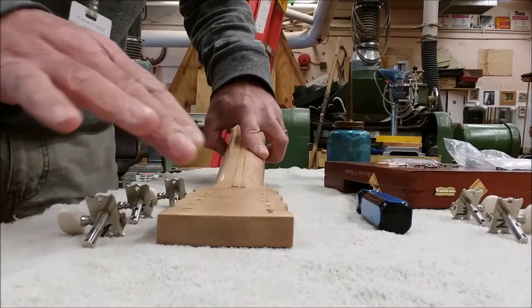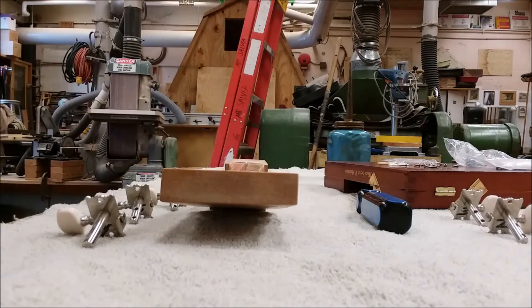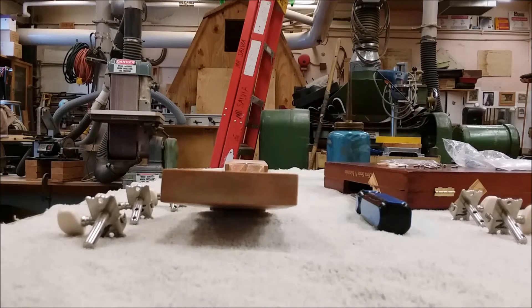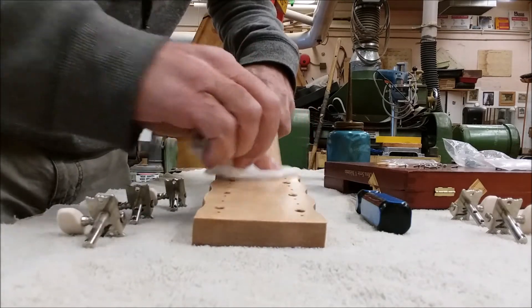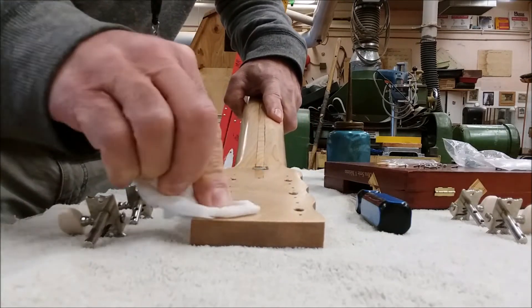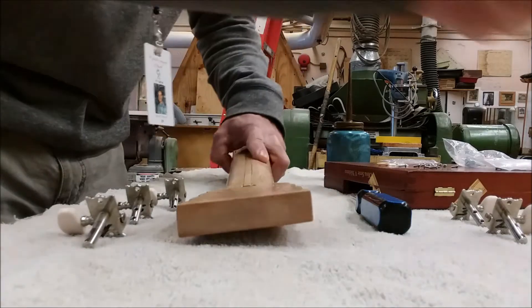I'm going to take a little paper towel to wipe this — actually, a tissue might work better. Alright, there's oil in every one of those holes.